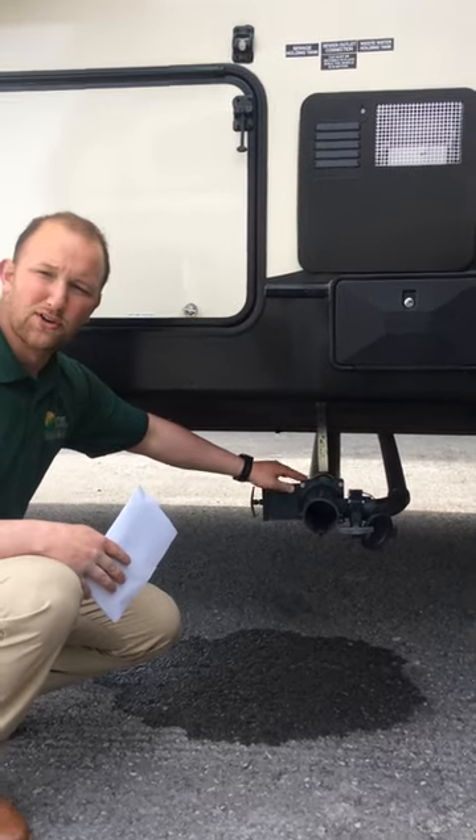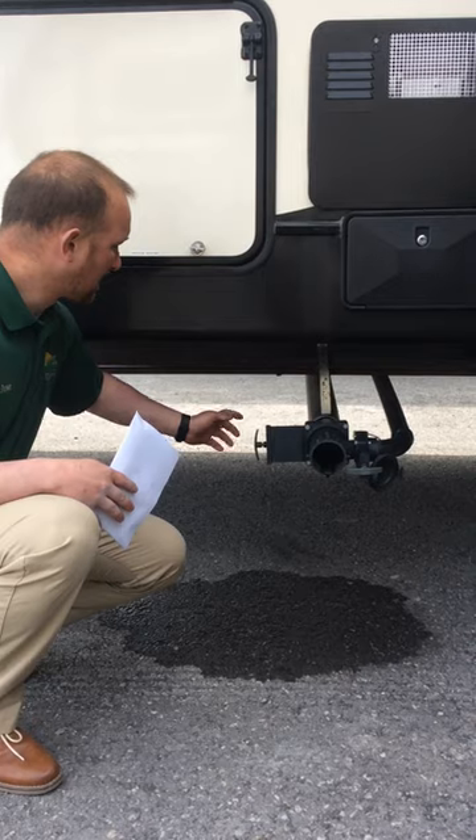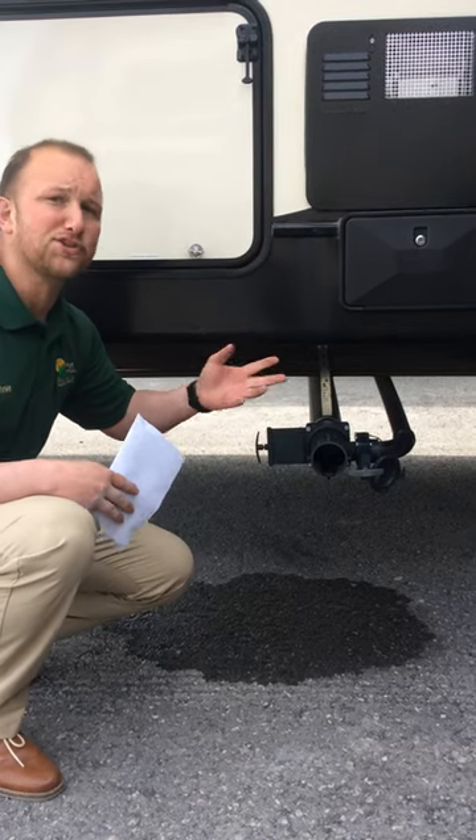So the first thing you're going to do, once you notice you're starting to get full, you're going to pull out this valve here, which is going to be your black tank. Always do your black tank first, because your gray tank will help sort of clean out your sewer hose for that.